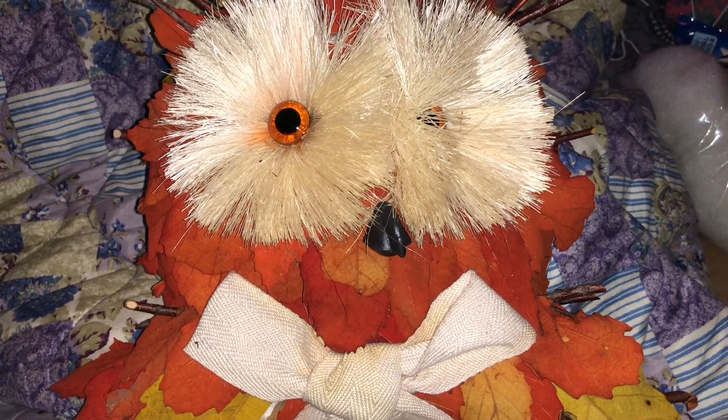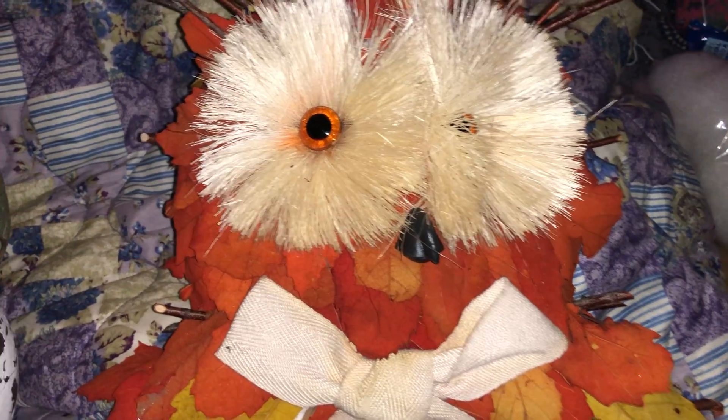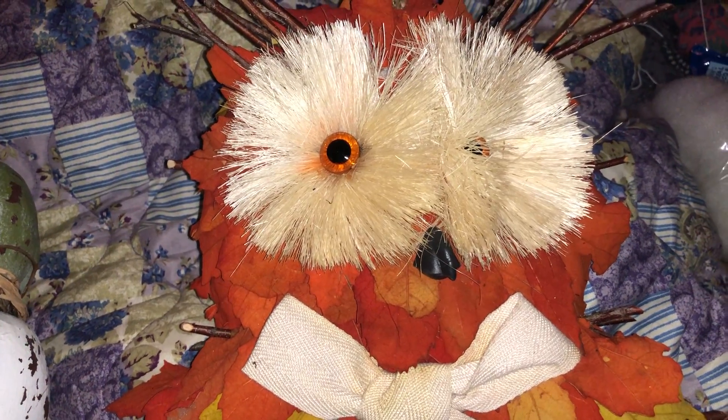Hi guys, thank you for stopping by my channel — please like and subscribe. I wanted to show you these two things that I got from the dumpster.